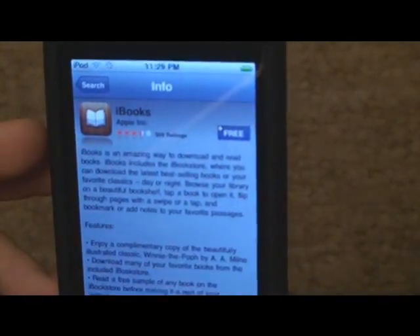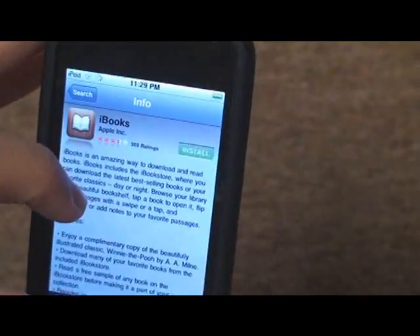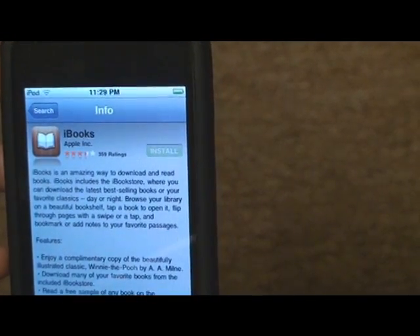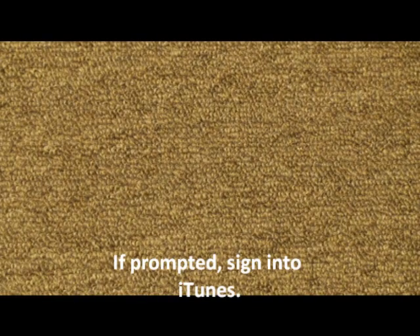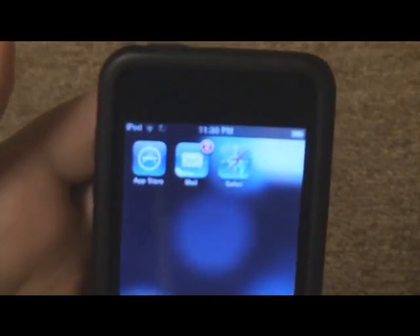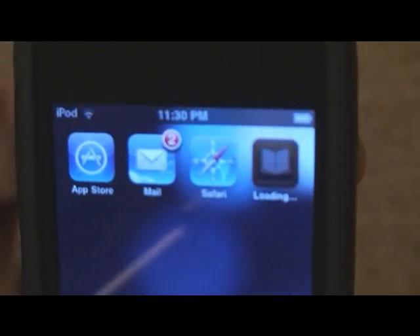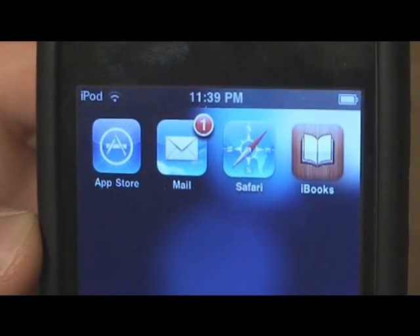It will be the first result if you type it all in, and you can see that it's free to download. Just click on Free — it turns into an Install button. Click Install. It may prompt you for your iTunes password, so enter that and click OK. Once you do that, it brings you back to your home screen and iBooks will say loading. And now iBooks is done installing.